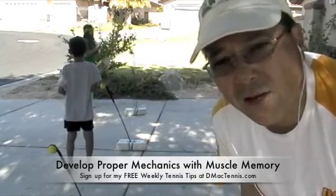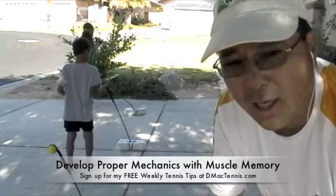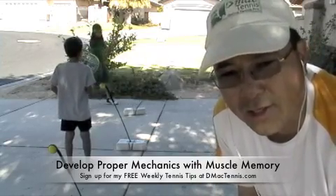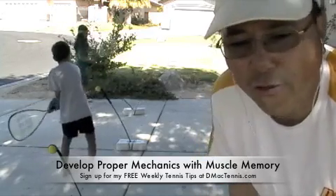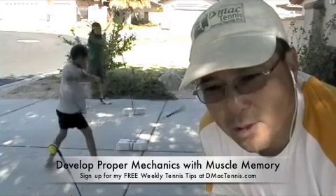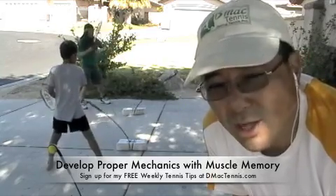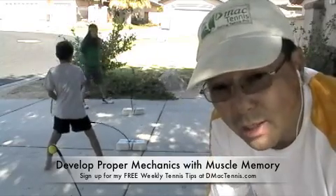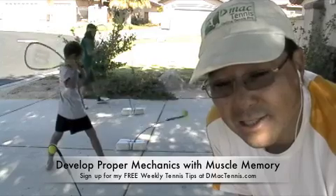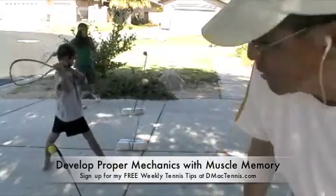Please subscribe to my YouTube channel if you're watching on YouTube, or go to DMACCTennis.com and sign up for my free weekly tennis tips delivered directly to your email box. As you receive those tips, send me email, give me feedback, and I'll give you more tips on the topics you'd like — fitness, strategy, footwork, or whatever it may be. I'll give you a lot of awesome content to help you and your children play tennis on a low budget as a family.